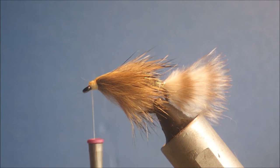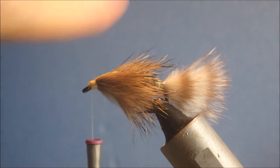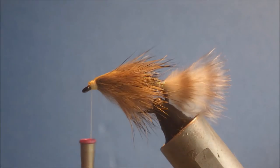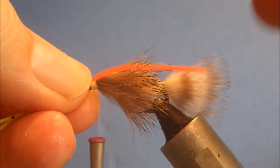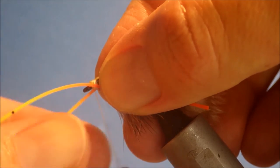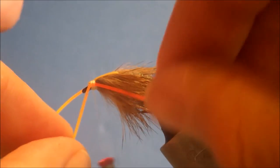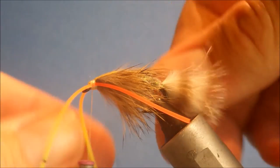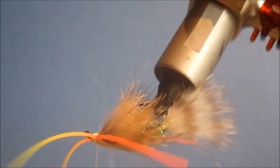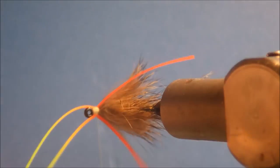Now for the rubber legs — I'm just using silly legs. To create a bit of an accent point I'm using fluorescent chartreuse with a hot orange tip. I'm a big believer in bright accent colours when fishing for carp especially, but other fish like it too. Catch these in with a loose wrap to position them slightly on the hook gap side. When you pull tight they'll slightly kick up.